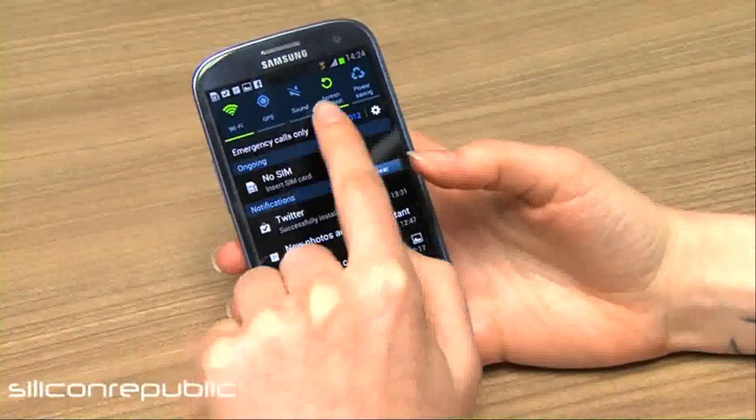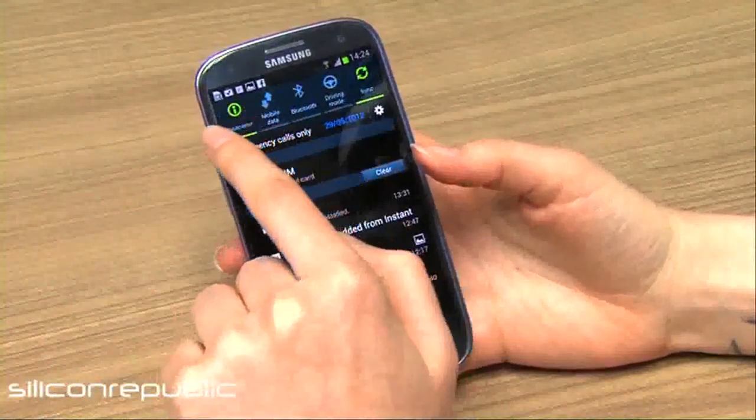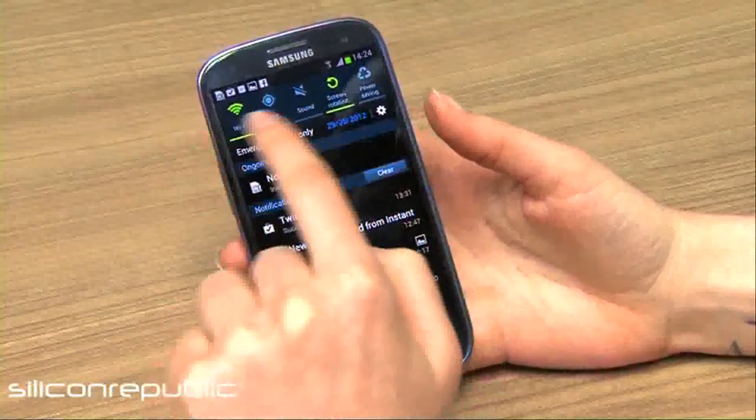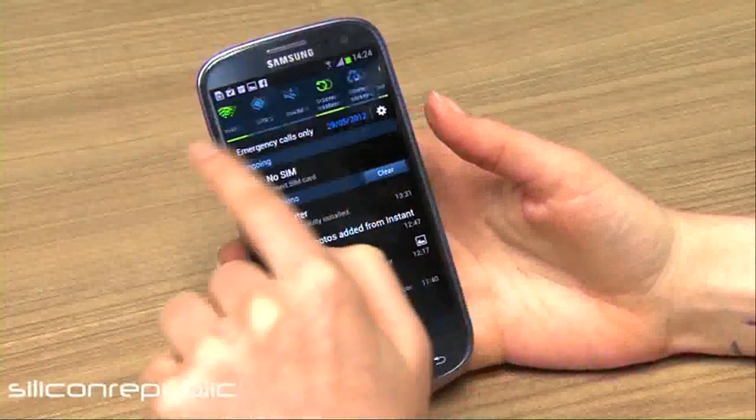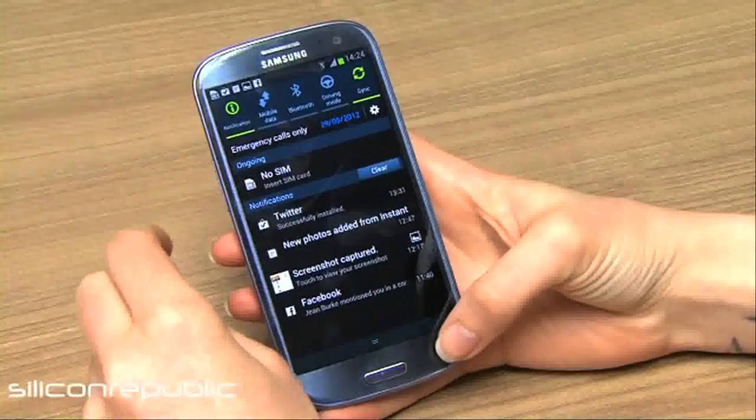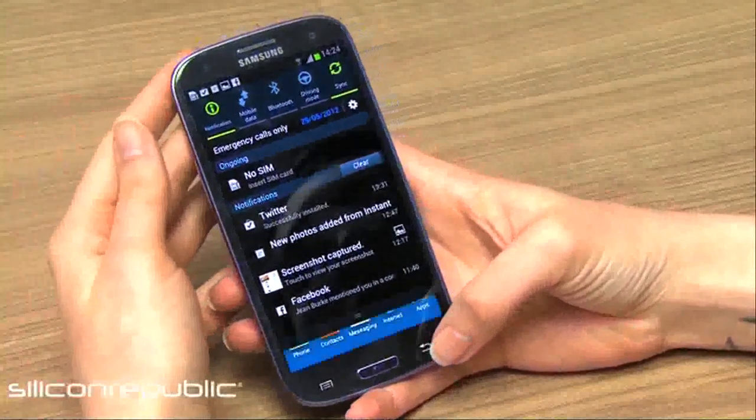In the notification screen you can have quick access to a number of frequently used functions, so you can disable or enable your GPS or Wi-Fi, or you can fix your audio settings straight there. It's just a really easy way to change settings on the phone without having to go through a whole load of menus.